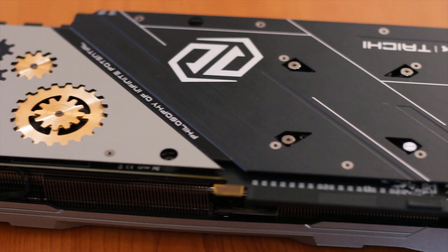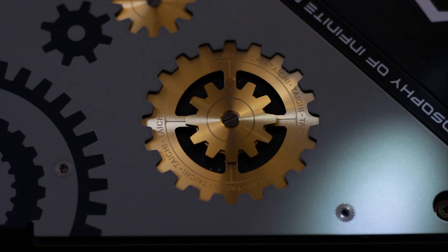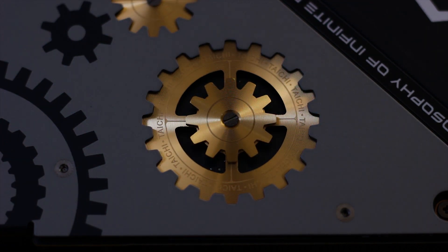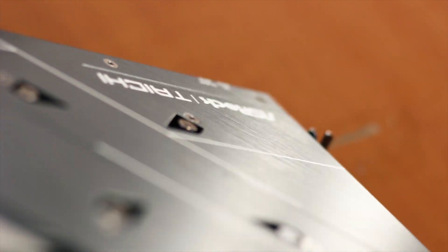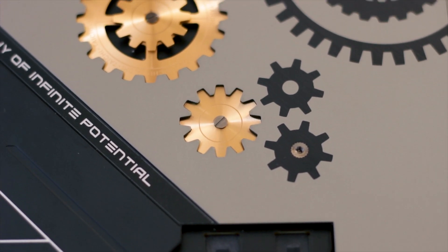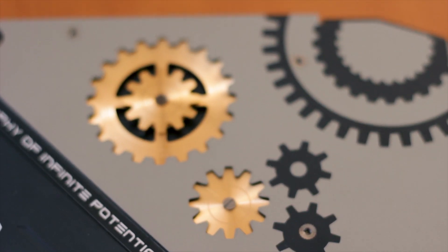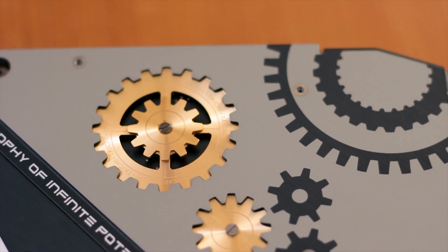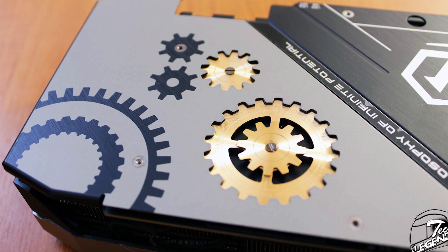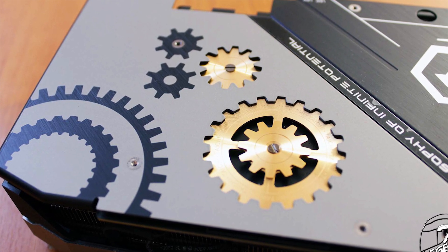The backplate is interesting and good-looking, with a multi-layer design and the signature cog design that is part of the Taichi branding. It features a linear brushed texture in two colors — gunmetal grey and black. The gold cogs on the grey section sit a few millimeters lower than the backplate surface and are brushed in a radial pattern. These cogs serve a secondary function: the space beneath them allows warm air to escape, aiding passive cooling.